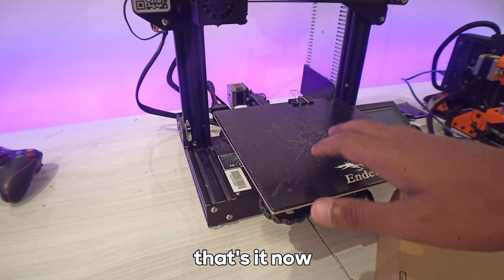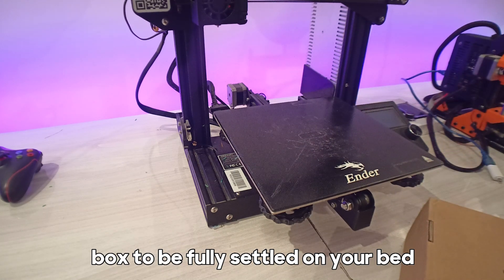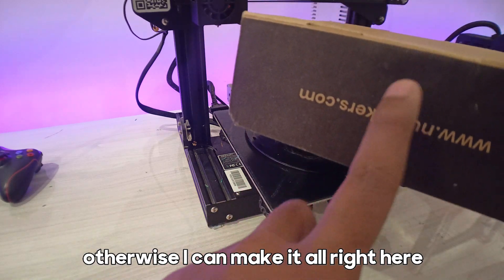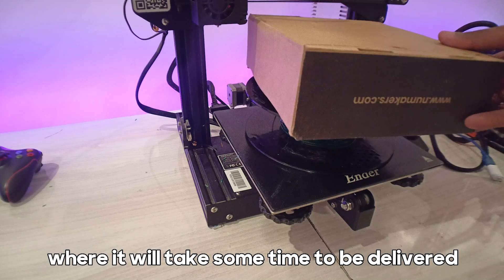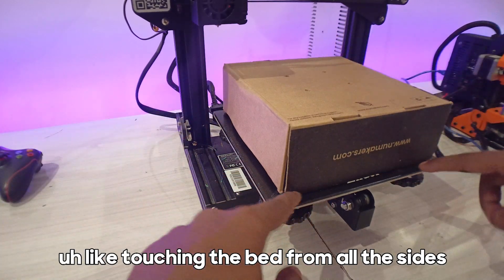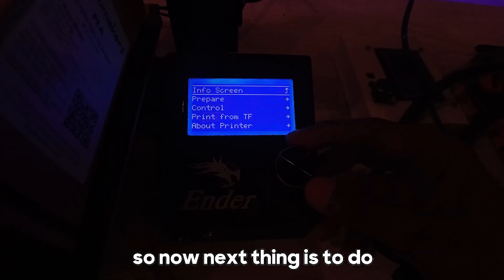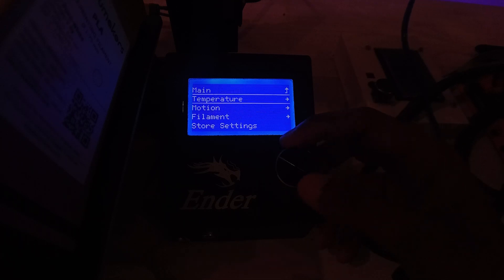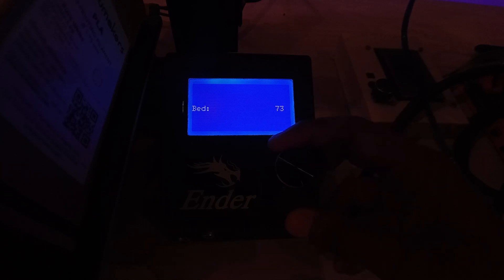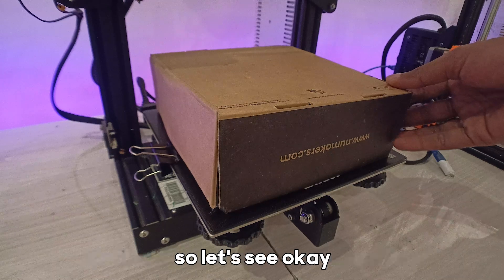So that's it. The filament drying trick is simple: remove any bigger clips so the box sits fully on your bed, then place the filament inside and make sure the box is completely touching the bed from all sides so no air can come in. Now heat the bed — go to temperature controls and heat the bed to about 70 degrees Celsius. I'll run that for four to five hours, similar to drying PLA. Let's see how it goes.